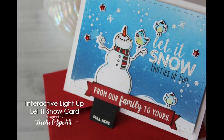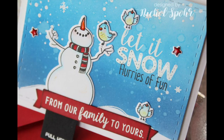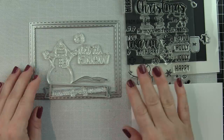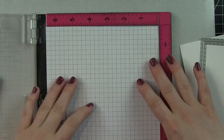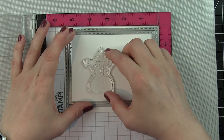Hi everyone, it's Nicole here. Welcome to World Card Making Day 2017. Today I'm going to share an interactive light-up Let It Snow card featuring Honeybee stamps and dies and a Chibitronics light-up kit. It's been a while since I've shared a light-up card — they are super fun — and with the holiday season approaching I thought it would be a great time to create a holiday-themed light-up card. I'm going to start by building my scene.